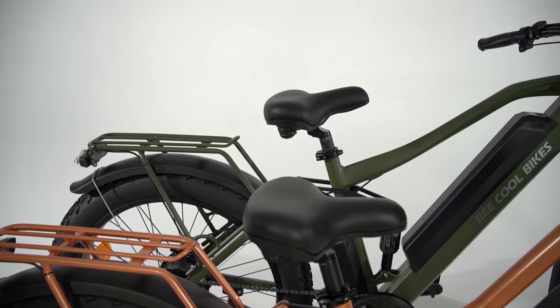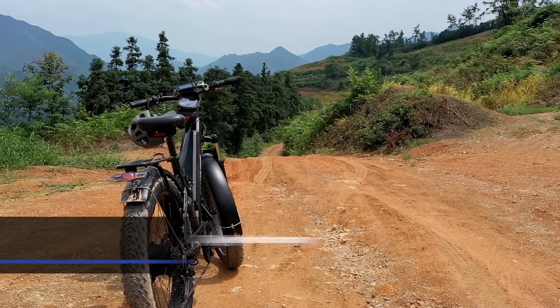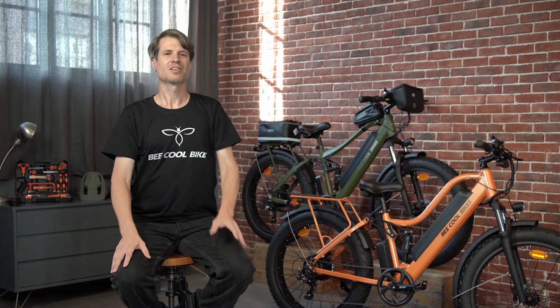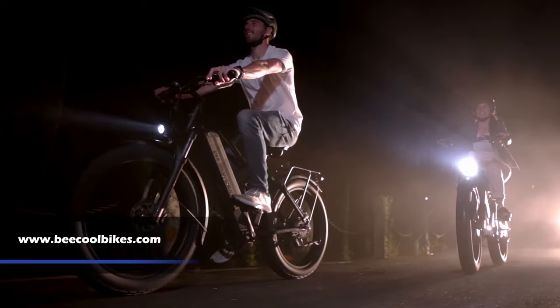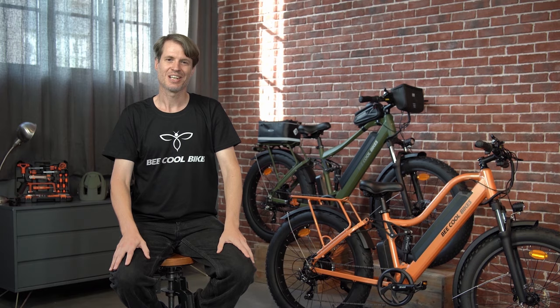Here's everything about the Bee Adventure and Bee Explorer. All of our cool new e-bikes come with a two-year warranty, a free 14-day trial period, and of course, free shipping in the continental U.S. To learn more about our brand and products, please visit www.becoolbikes.com. And please follow us on our social media channels. Be Cool Bikes — always be cool. Thank you for watching and enjoy the ride.